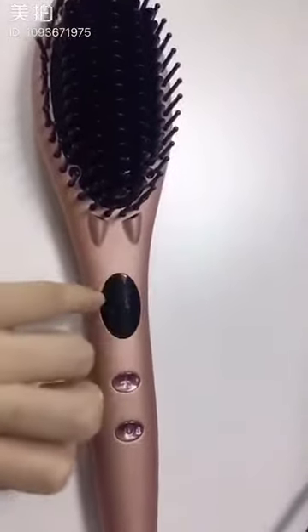If one day you forgot to turn off the button, it is okay. Our brush will automatically turn off in 60 minutes.